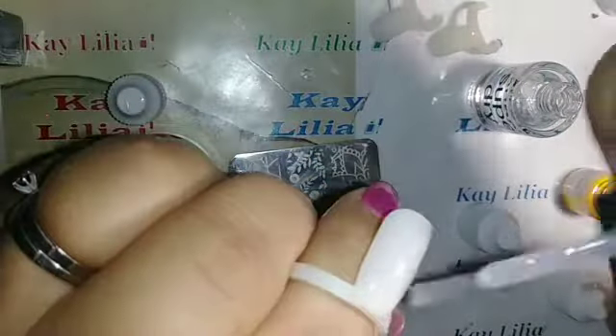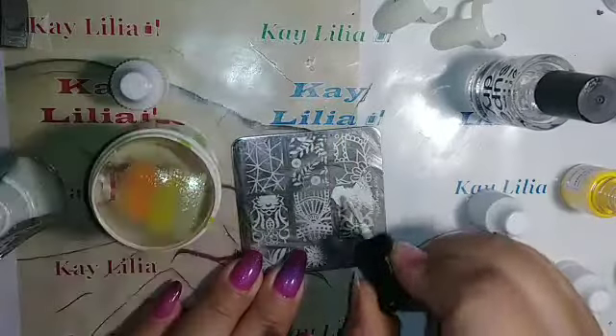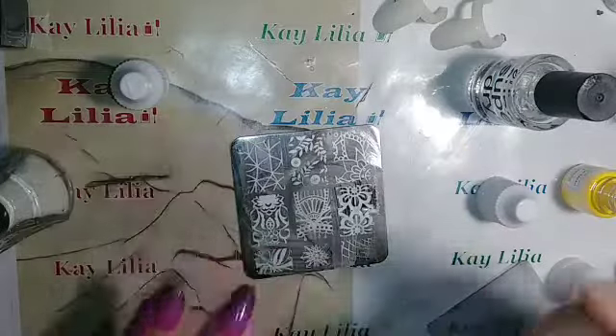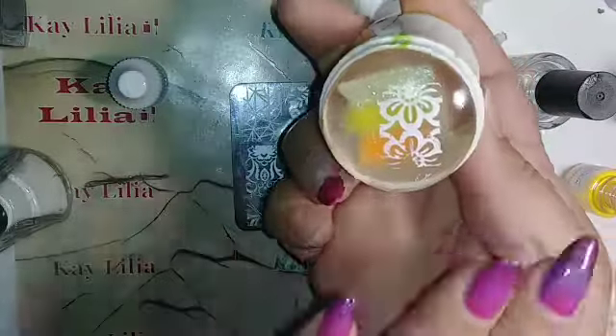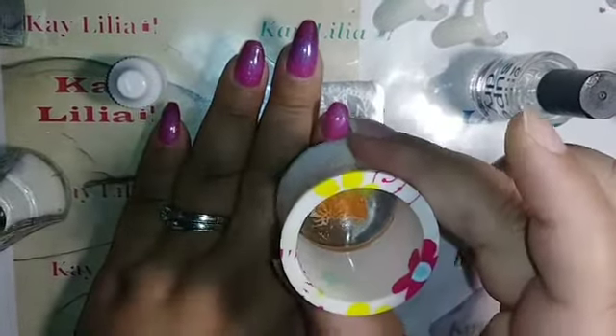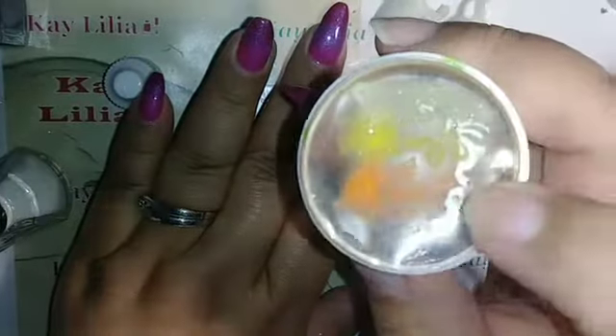I'm putting the super dry on the nail. Then I'm using this white stamping polish from Queen and putting it over the flower image on the plate. I scrape it and push it onto the nail — that's what I got. I went over the pigment and I hope I got it all. I'm placing it on the nail. This part didn't have pigment on it so it didn't pick it up.